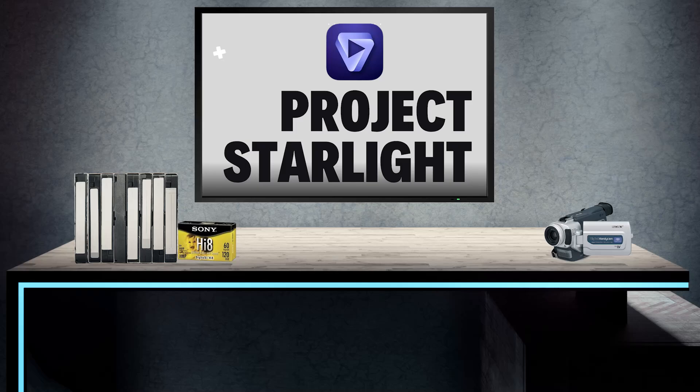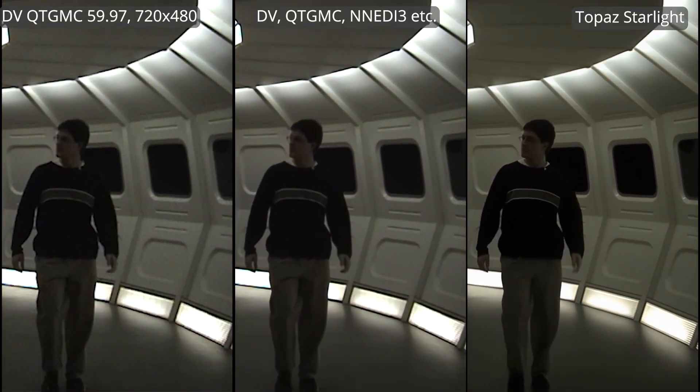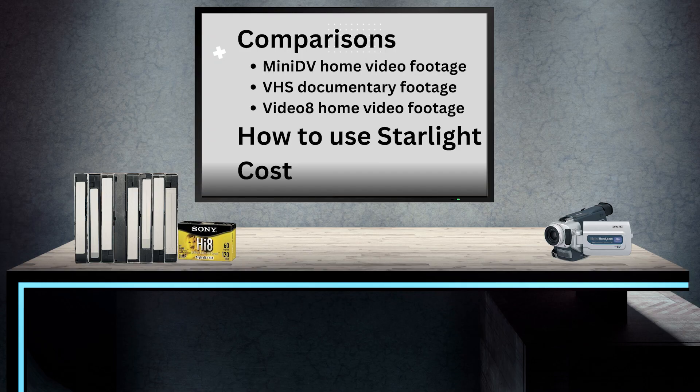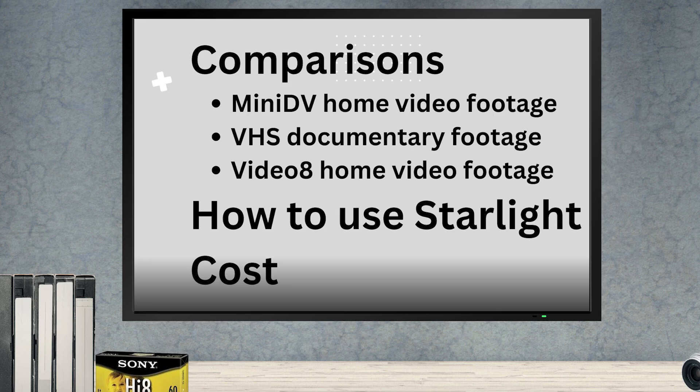It's the end of February 2025 and Topaz Labs has just released its cloud-based video enhancement software, which it calls Project Starlight. The company claims this isn't just an upgrade, but a technological jump because it's the world's first diffusion-based video enhancement model. We'll explain what that means later, but we bought some credits and had Starlight enhance several mini-DV video clips, a scene from a professionally recorded documentary on VHS, and footage from a Video 8 camcorder.